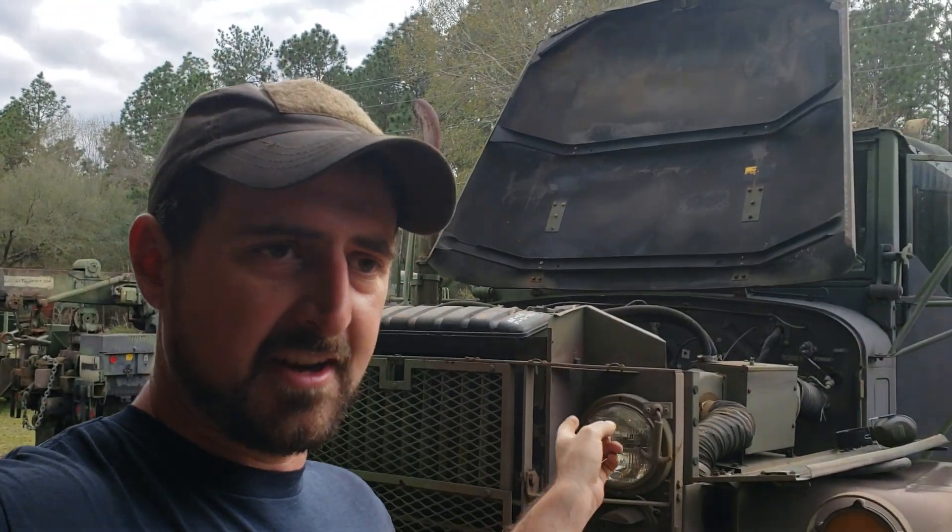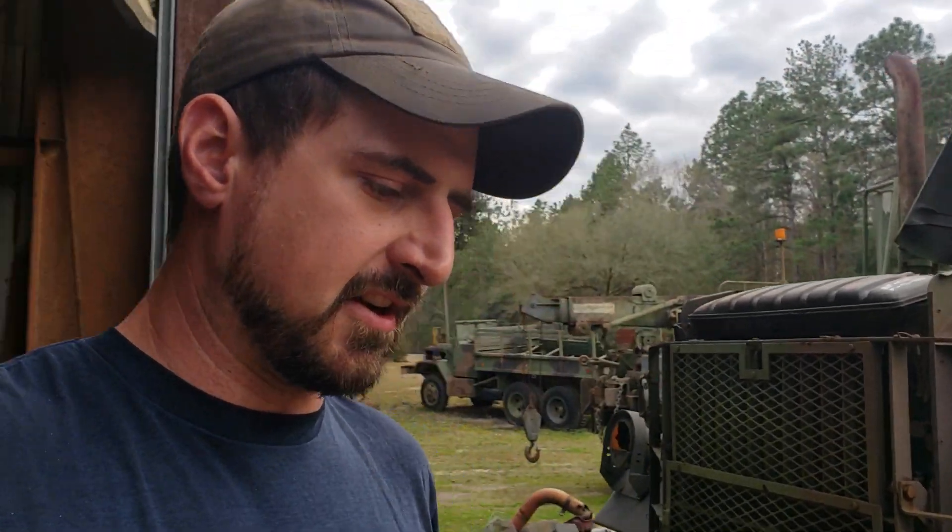Hey guys, welcome back to the shop and the channel. I want to show you something today that I've been seeing a lot of people ask about on Facebook and other places, and even in the comments of some of my other videos. Today we're working on the stock deuce — this is an '87 Air Force deuce, one of the ones I've got — and I'm going to show you how to go about deleting the flame heater. I'm not actually going to do it since I don't have all the stuff I need yet, but I'm going to walk you through the process and tell you what you need.